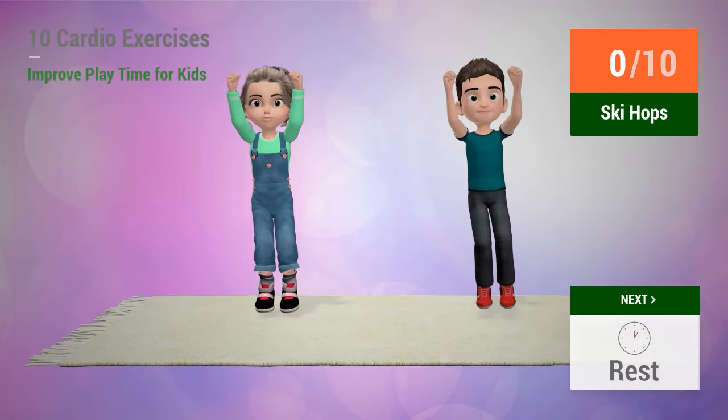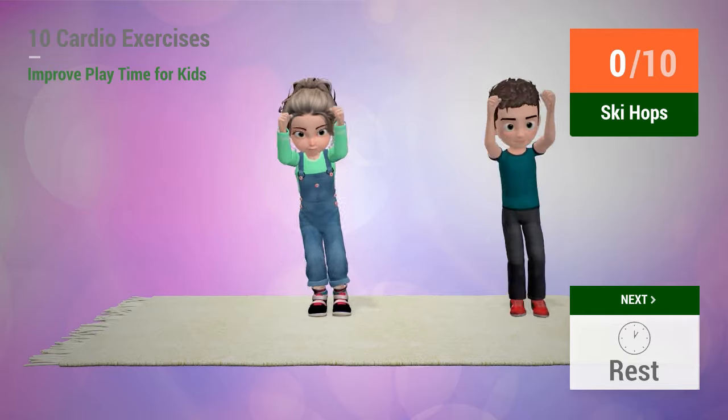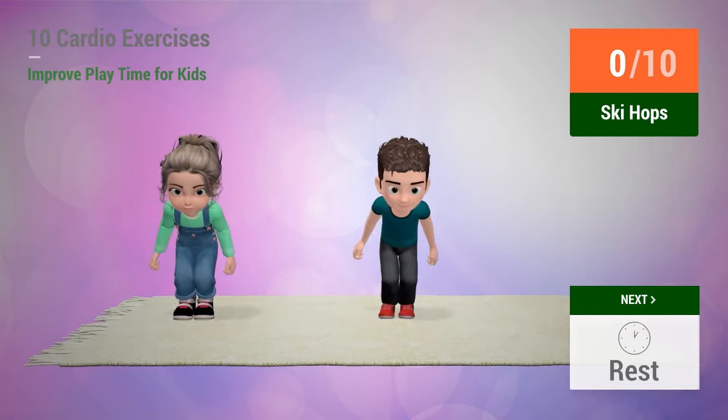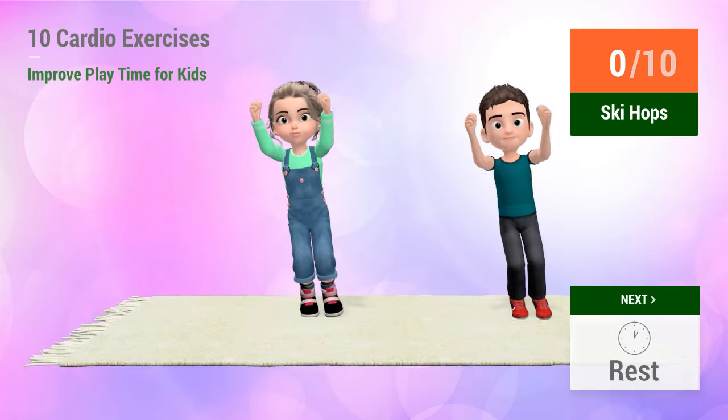Up next, ski hops. In 5, 4, 3, 2, 1, go!